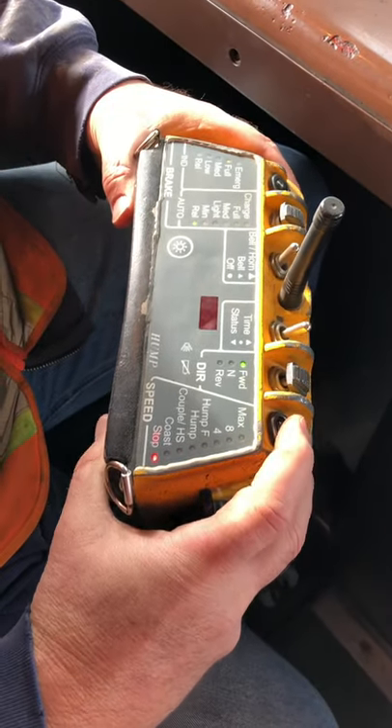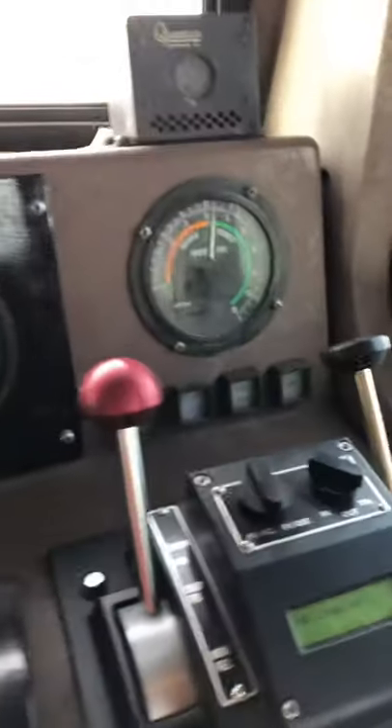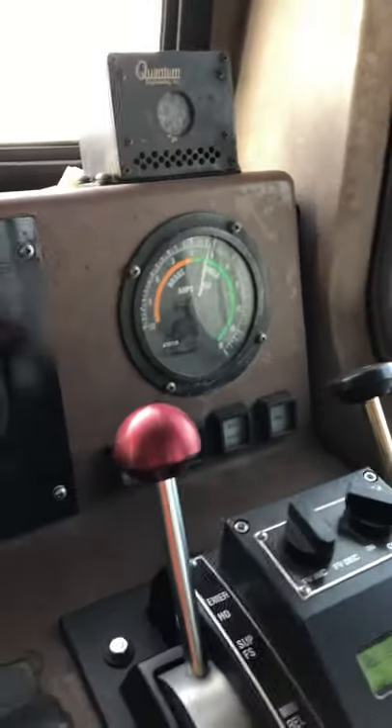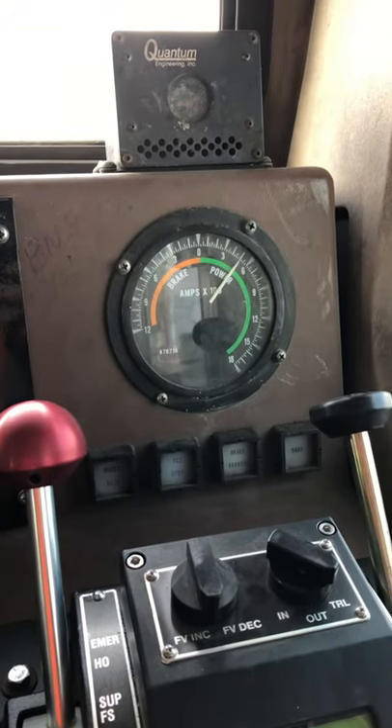I'm going to go to hump. Brakes are fully applied. Control voltage out is 31, feedback is 31. Now let's ramp it up.